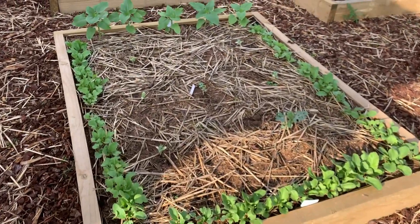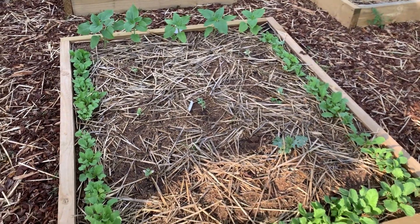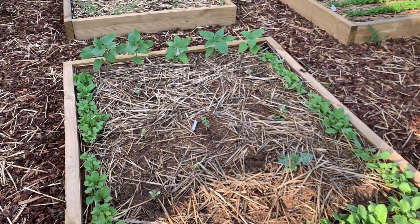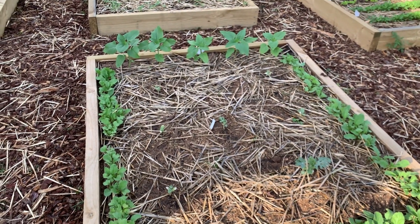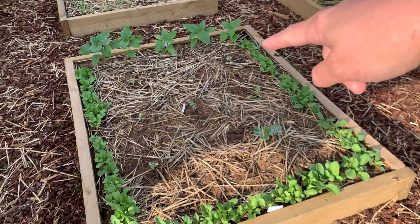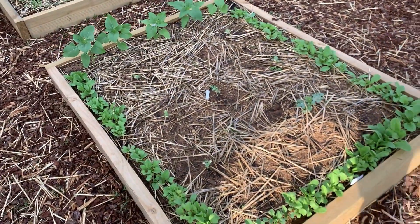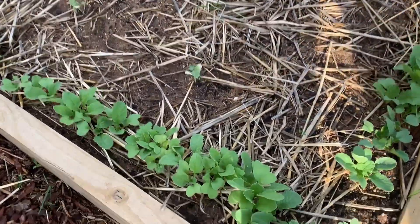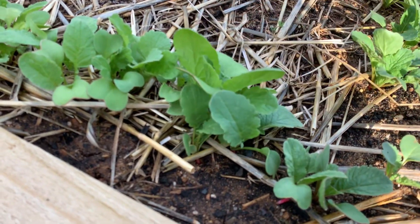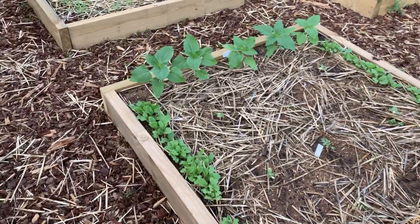In here we have watermelon in the middle - about seven watermelons, which sounds like a lot, but this is called Sugar Baby so it's quite a small compact watermelon. At least that's my plan - we'll see. It's all experiment, who cares. Around the edge here I figured the watermelons would take a while, so I put in radishes because radishes are fun and rewarding - you actually get something fairly quickly. They're starting to look red. I'm not going to harvest them yet, but radishes, you've got to put them in.